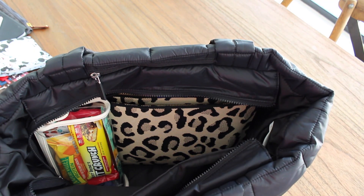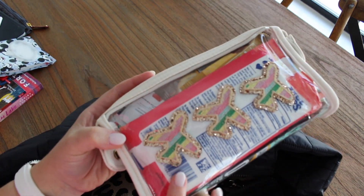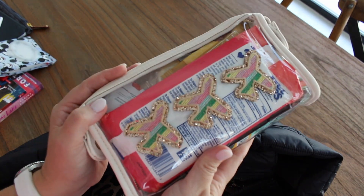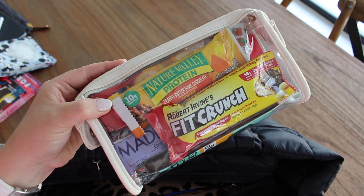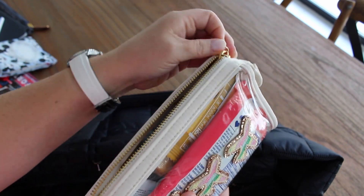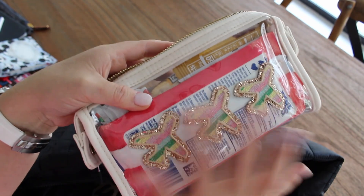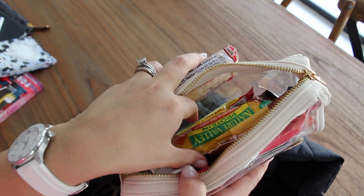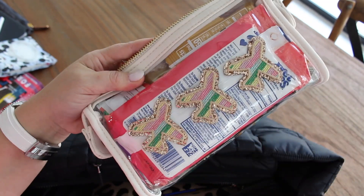I also have a couple of pouches from Ken's Customs. The first one holds a bunch of snacks — something I was missing during carline. There are crackers, granola bars, and snacks you can't even see at the bottom. It's a really good, small, compact pouch where you can see everything inside. I want to get another one for tech gear — it's a great size for both.